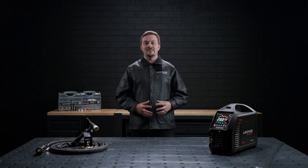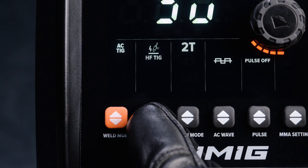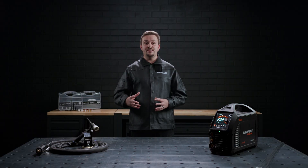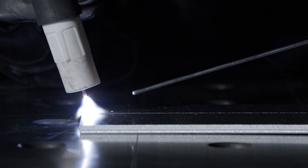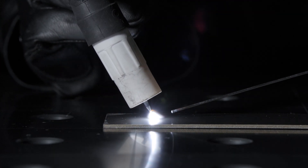When any of the TIG weld modes are selected, you'll be able to select the type of arc start you'd like: high frequency or lift arc. The first option is a high frequency start, which means you don't need to touch the electrode to the workpiece — just press the torch button or foot pedal to initiate the arc. The second option is a lift arc start, which means you'll need to touch the electrode to the workpiece and then lift it upwards to initiate the arc.